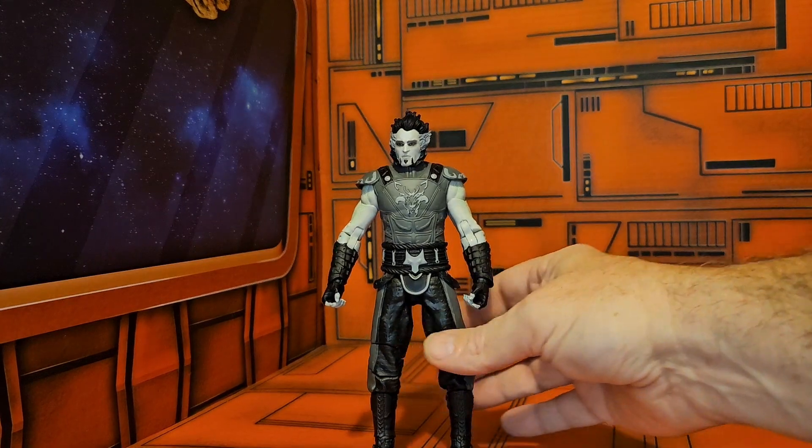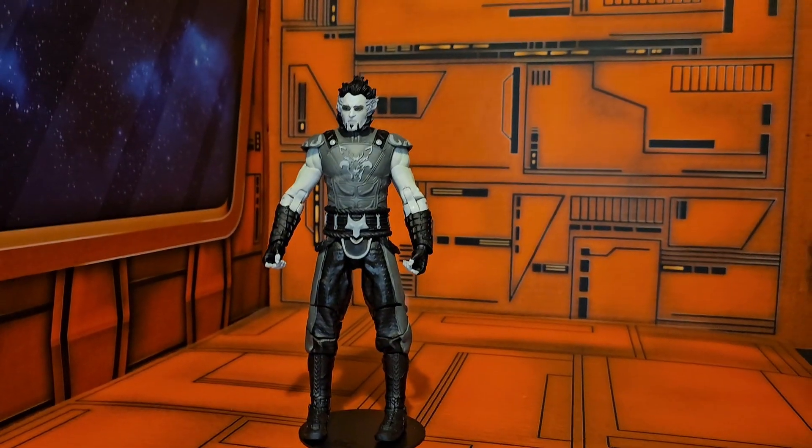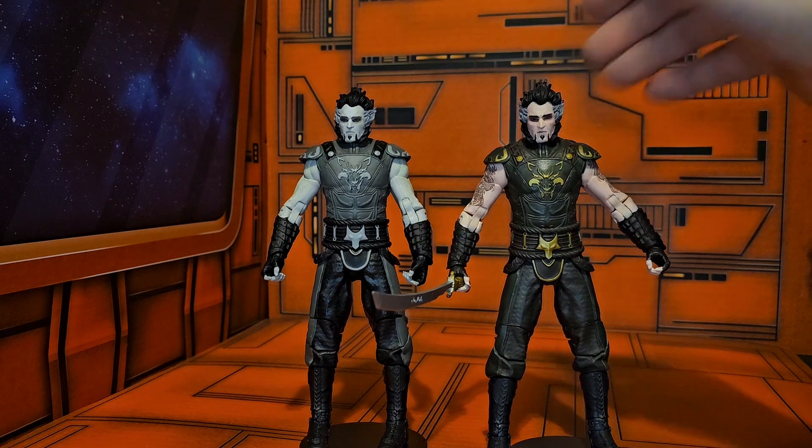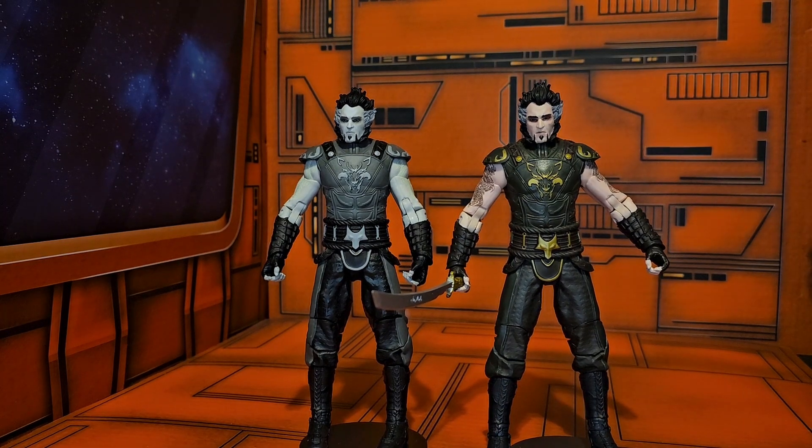Nice sword. So we see Ra's al Ghul here in grayscale version, and he is the exact same figure as the normal version. The normal version pops a little bit more, especially with the tattoo that you can see, whereas the grayscale one is kind of grayed out.